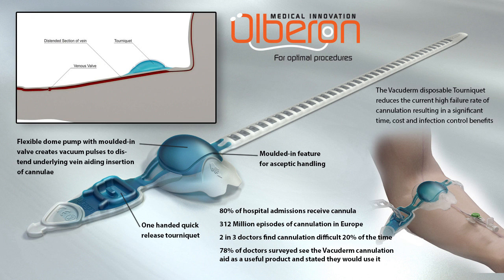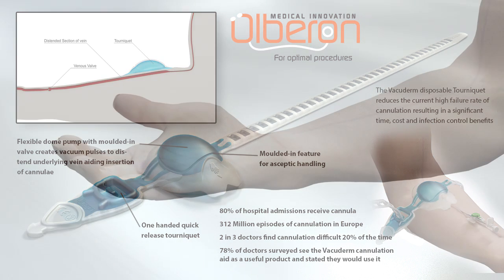The Olberon vacuoderm tourniquet amplifies the effect of venous occlusion, facilitating easier cannulation with time, cost, and patient safety advantages. The Olberon vacuoderm tourniquet is used in conjunction with local protocols for cannulation and infection control.